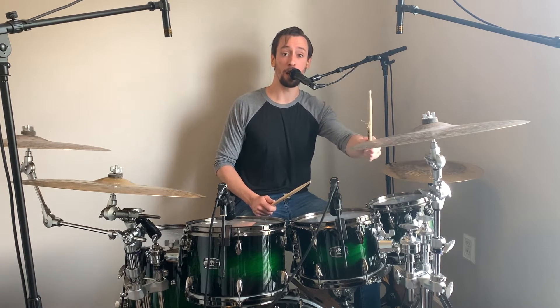The big thing is: start using cymbals, let it crash more. It's the same general idea — instead of tom two, you're going to hit crash two, then snare, snare. Crash one instead of tom one, then floor, floor, snare, floor, floor, crash one, snare, snare.